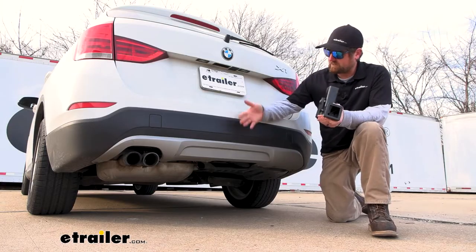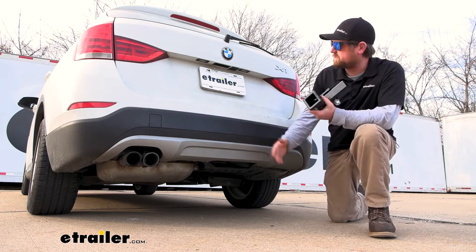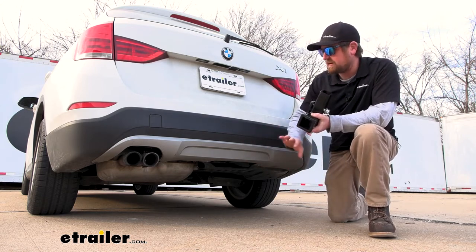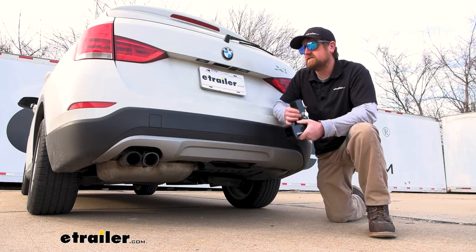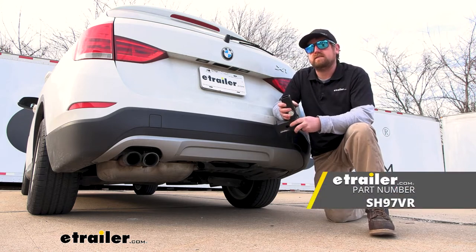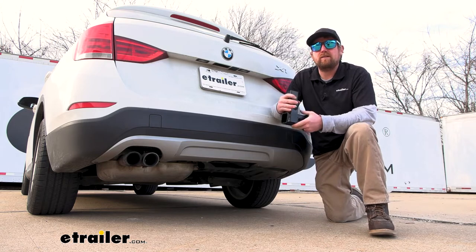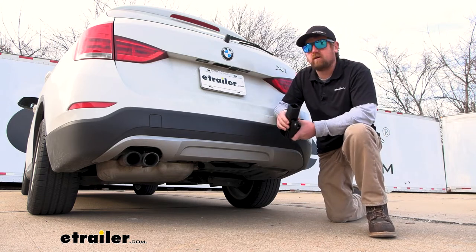Whenever you have the receiver tube out, this is what the back of your BMW is going to look like — completely factory, not even going to be able to tell anything's there. There is another hitch available that does something really similar, and that's called the stealth hitch. It's a little bit easier to get the receiver tube in and out — you don't need a tool, you can just do it by hand. So a small advantage there.